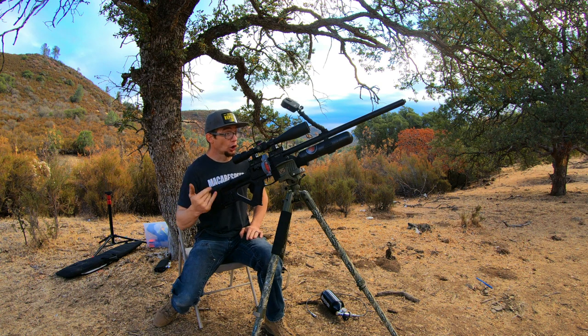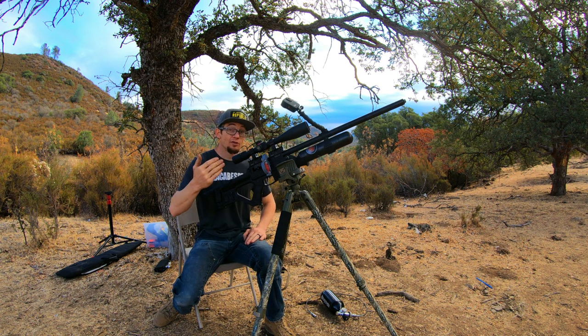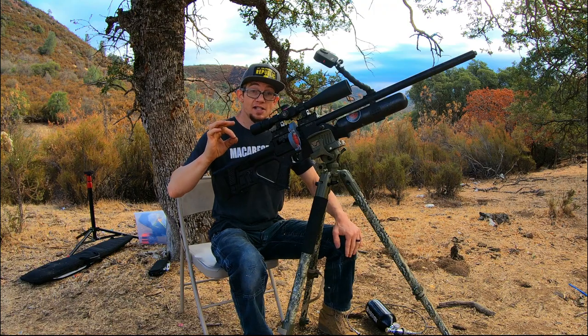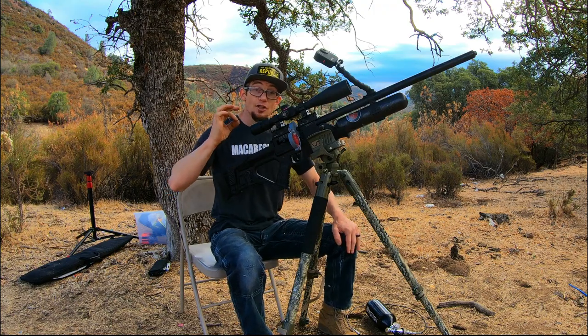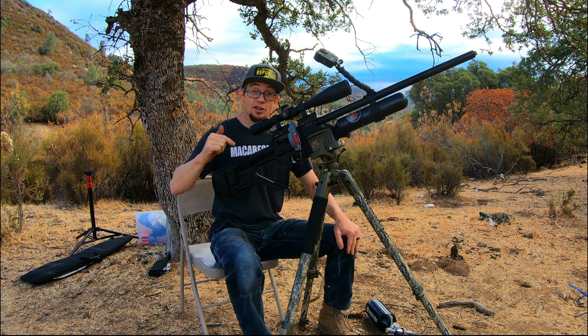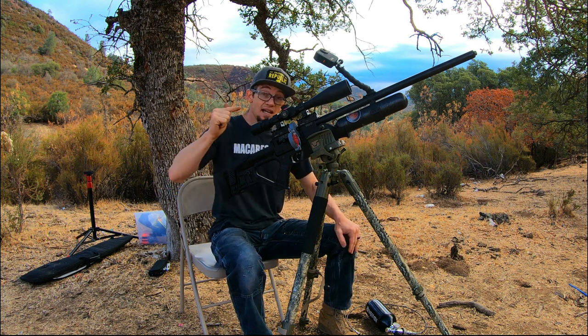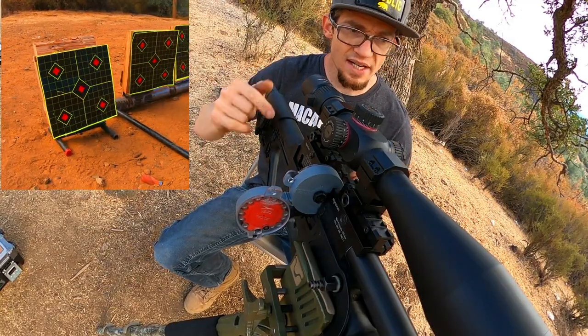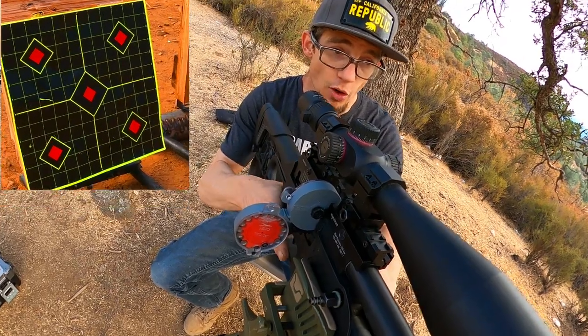JSB Hades 30 caliber are currently loaded up and we'll go ahead and produce a group so you can see that the rifle itself is sighted in. After we verify our sight-in, we're going to jump right into the coated and uncoated varieties of the Cattlemen slugs in the 30 caliber variety we received in that test pack a few months ago. Let's get right down range with this JSB Hades on the far left target.